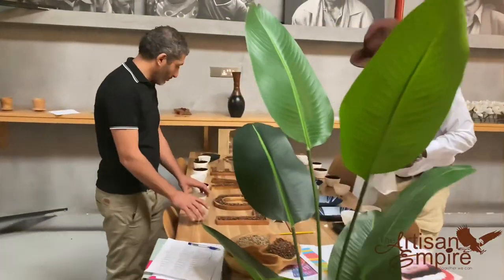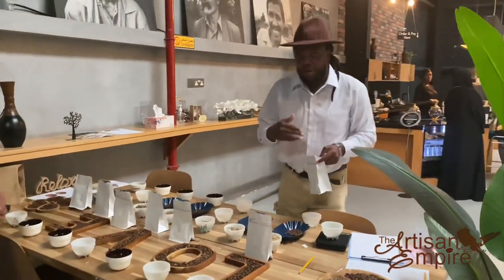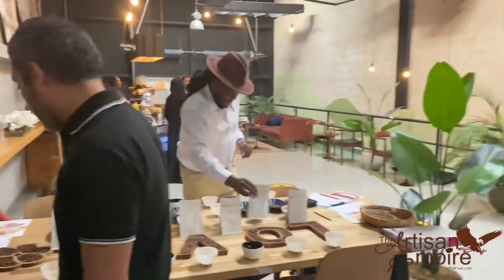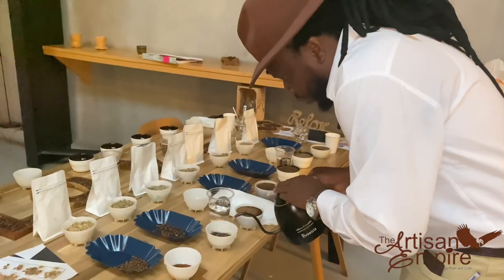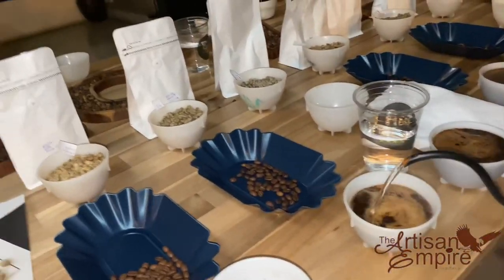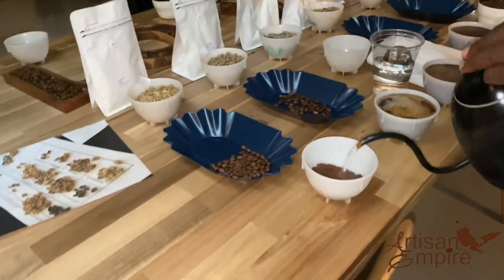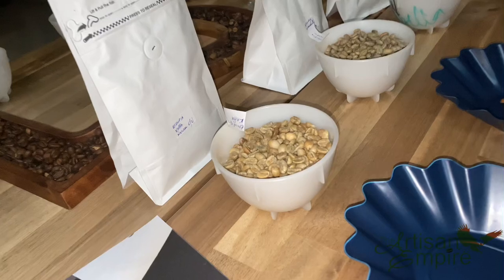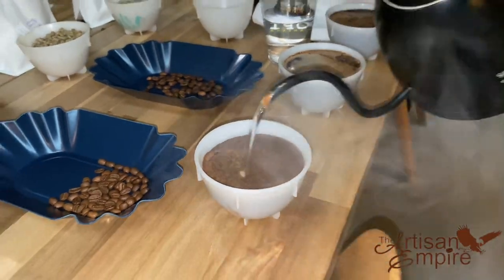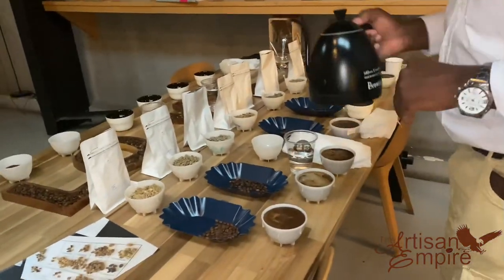The second phase is evaluating fragrance and aroma within 15 minutes after the samples have been ground. The dry fragrance of the samples should be evaluated by sniffing the ground coffee. Using a ratio of 8.25 grams of coffee to 150 ml of water — this is roughly 1 to 18.